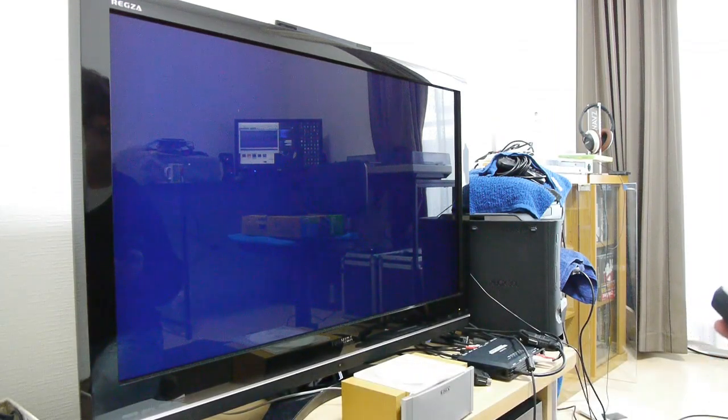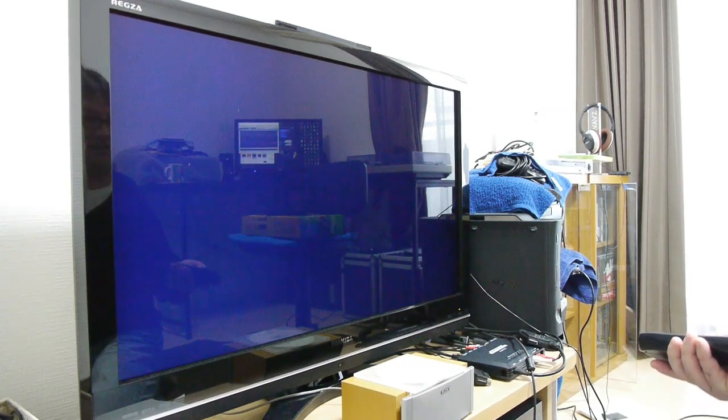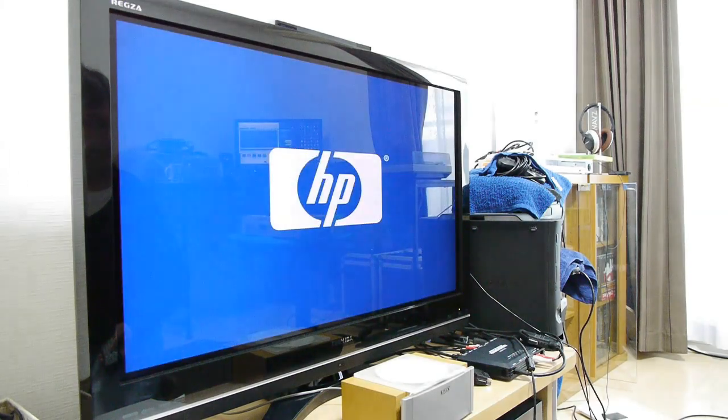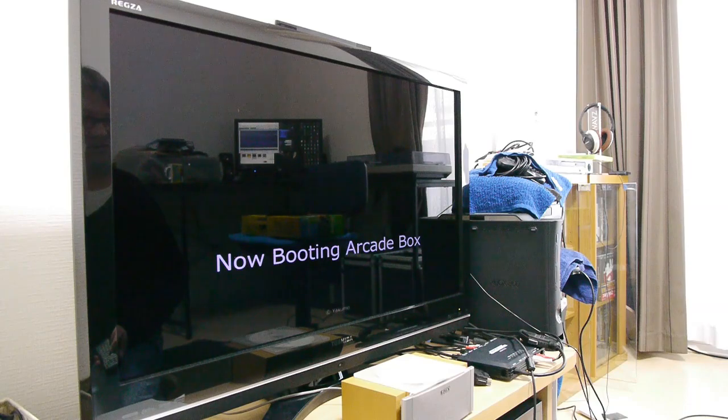Let's power up the PC. It is actually going through the XRGB Mini — you can see the menus on the screen there. So it's going through the XRGB Mini Frammeister via HDMI. The idea originally was to put scan lines on the low resolution games, but I found out you can't actually do that — it doesn't really work that well.